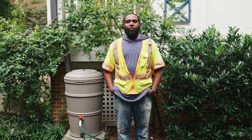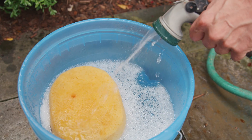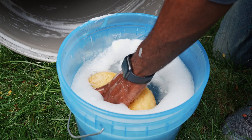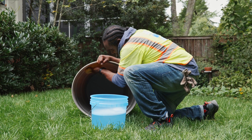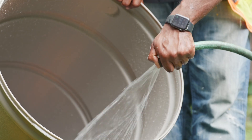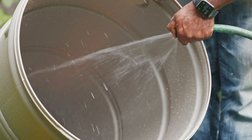Using the collected water regularly will help with drainage too. When cleaning the inside and outside of your barrel, use a mild dish soap and a brush. Do not use bleach. After cleaning your rain barrel with soap, make sure to thoroughly rinse the soap out before allowing the barrel to refill.